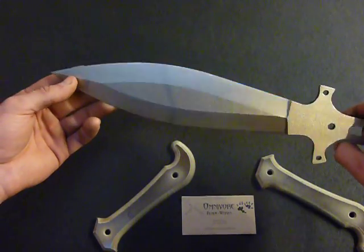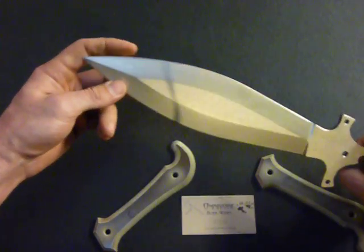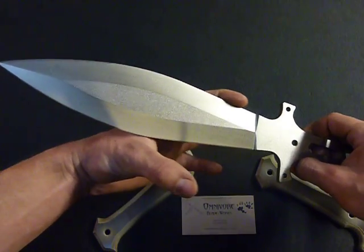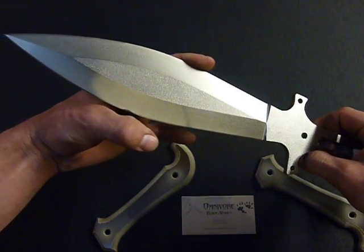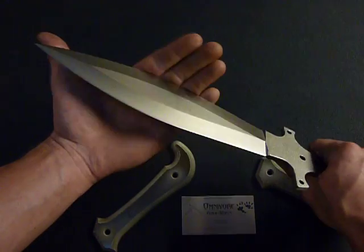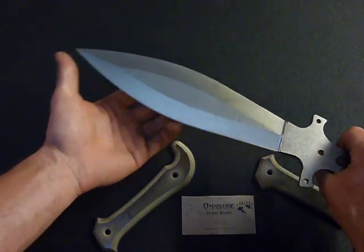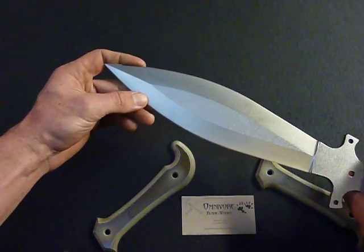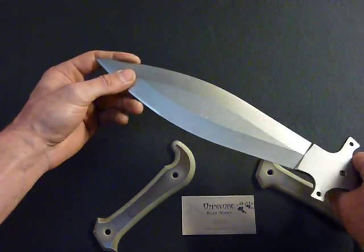The blade has a symmetrical grind, flat ground. Up front we have a false edge and towards the back we have a rounded over section all the way through, so that you can use this sweet spot to beat things down and save your cutting edge on the front and your false side for more important cutting chores.